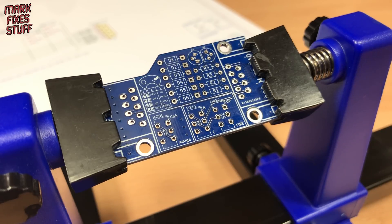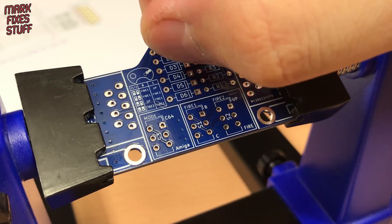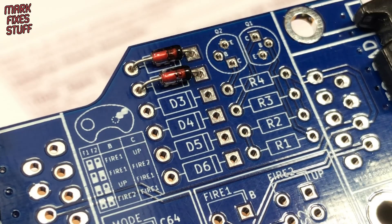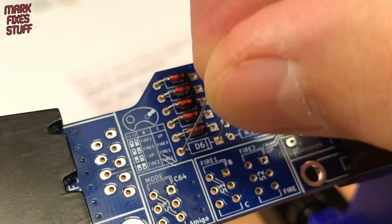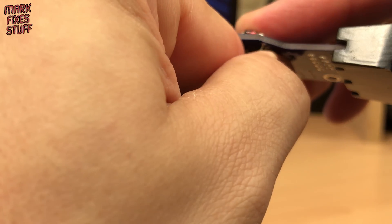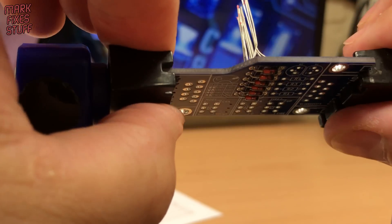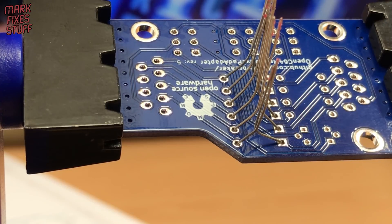With the board in my PCB holder, let's fit the six diodes first. Note the stripe on the diode — this shows the negative end called the cathode and must match the stripe on the board. I reach under and bend the legs to stop the components dropping out before we solder them in place.